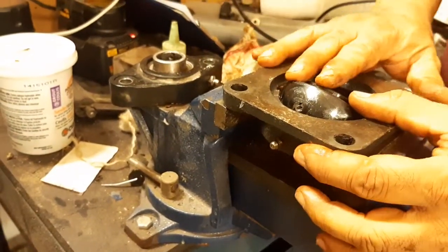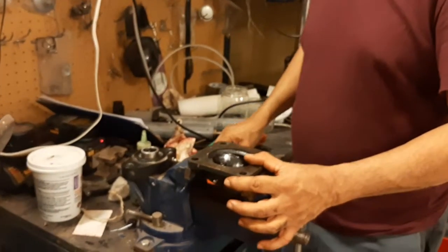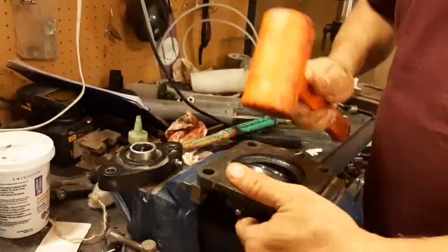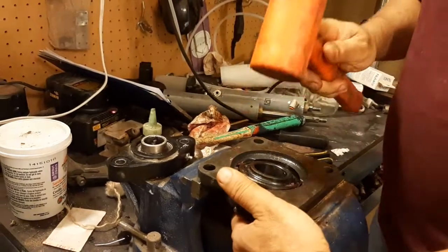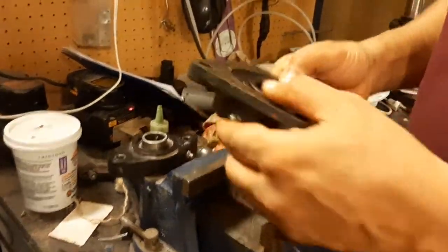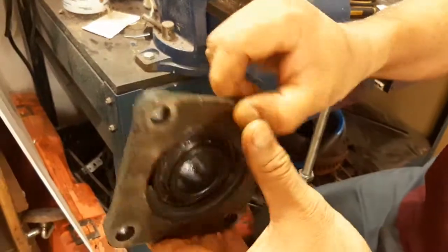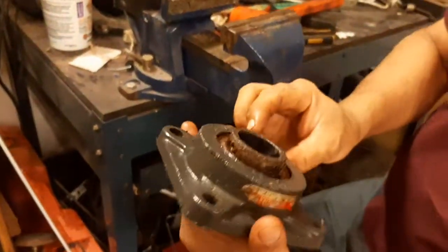Because now it is a new bearing, you cannot use a hammer — you don't want to damage it. So use the mallet. It's almost in. And now that is a perfectly inserted new bearing. Thank you.